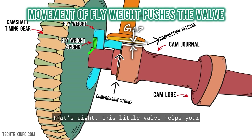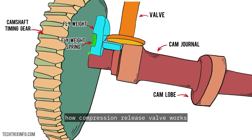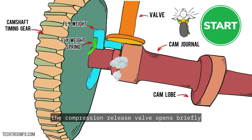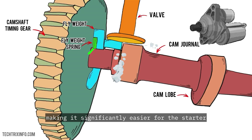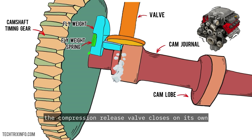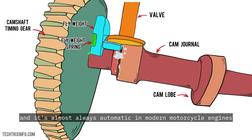This little valve helps your starter motor do the heavy lifting, and all it takes is a quick, well-timed release of pressure at just the right moment. Here's a step-by-step breakdown: when you push the start button or kickstart your bike, the compression release valve opens briefly during the compression stroke. This allows some of the air in the cylinder to escape, reducing pressure and making it significantly easier for the starter motor to turn the engine over. Once the engine begins to fire, the compression release valve closes on its own, allowing the engine to build up full compression again. This entire process happens in a fraction of a second, and it's almost always automatic in modern motorcycle engines.